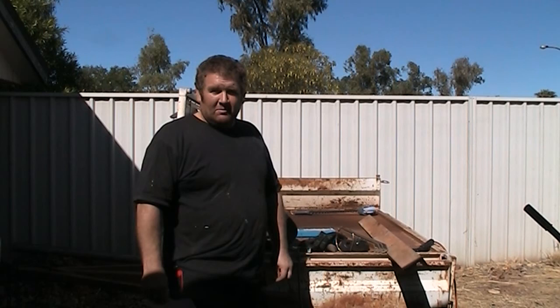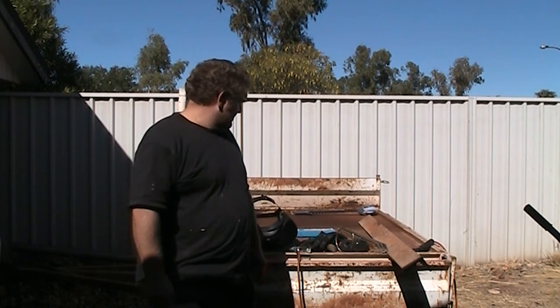Hey YouTube, how are you going? Today I'm just going to have a go at building a beehive stand out of some scrap steel I got from the local tip. Being in a mining town you'll be surprised what you find at the tip — there's so much waste it's unbelievable. Basically I'm just going to make a rectangular steel frame and mount it on a pole.